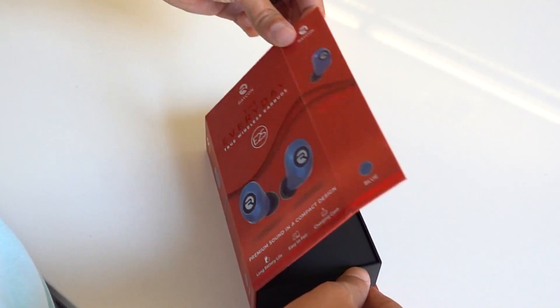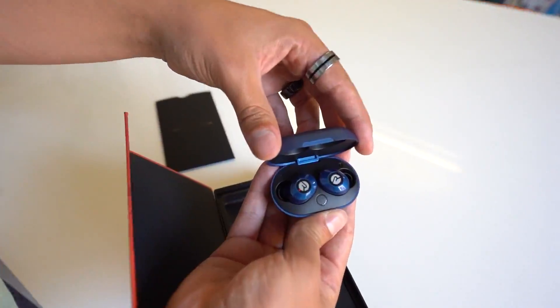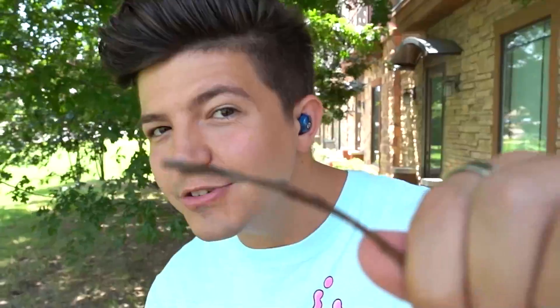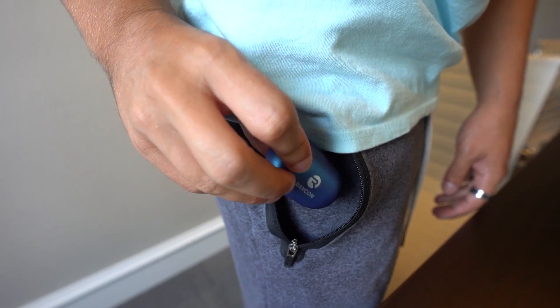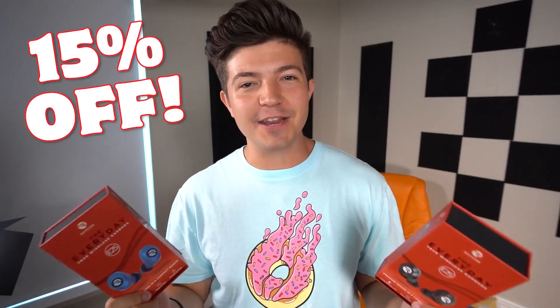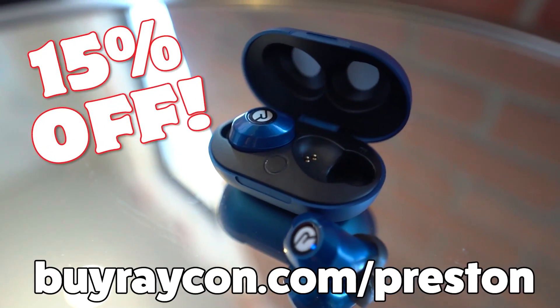This video is sponsored by Raycon and their new Everyday E25 wireless earbuds. These things are amazing. Not only are they half the price of regular premium wireless earbuds, but there's no stem. They also have six hours of battery life. They have a ton of different color options — I'm rocking the blue ones right now. They have that snug fit which makes them noise-isolating. They sound amazing and are extremely easy to pair to any device. They gave us a 15% off code. Check it out at buyraycon.com slash Preston.